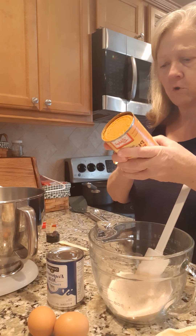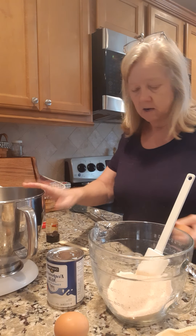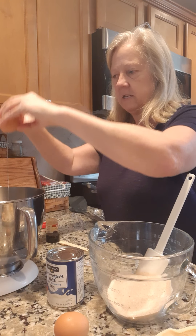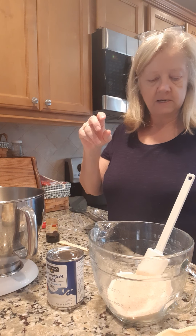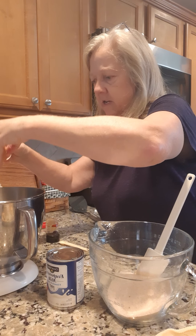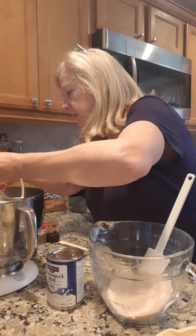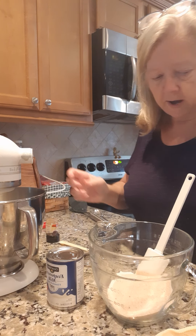Now for our wet ingredients we're gonna beat the eggs in a large bowl. So we got two eggs — I'm gonna put them right here in my mixer bowl. My good old farm fresh eggs — I already went and picked up the eggs this morning from my girls. I'm just gonna use the paddle beater on this and start beating those two eggs.